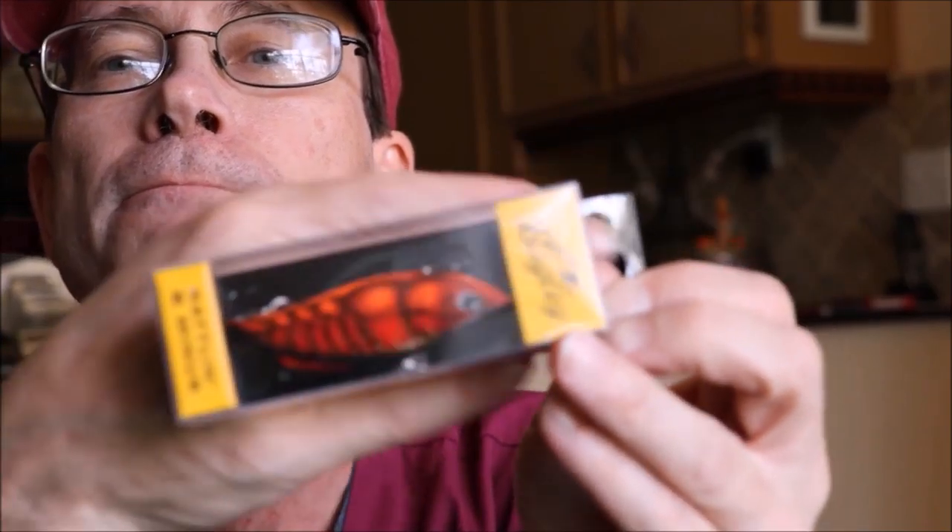Can't go wrong — it's a Bagley lipless crankbait in a crawfish color. I've done well with these inshore and in lakes and ponds. I don't think I own any Bagley lures except for some vintage ones I've been building little displays with. I'll definitely give this a try since it's the right color for just about any environment.